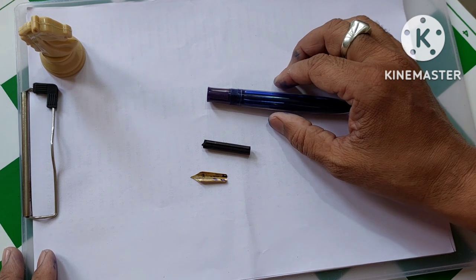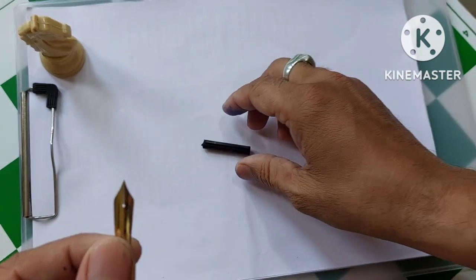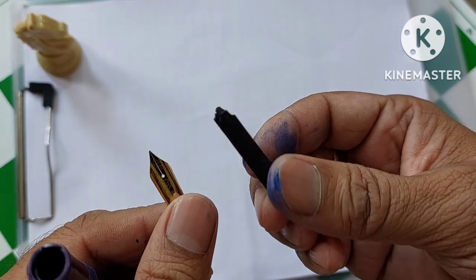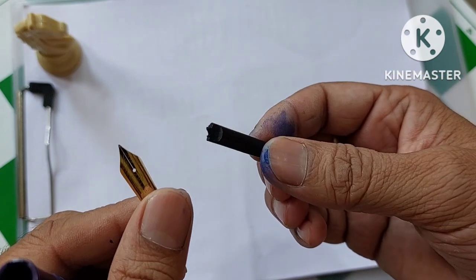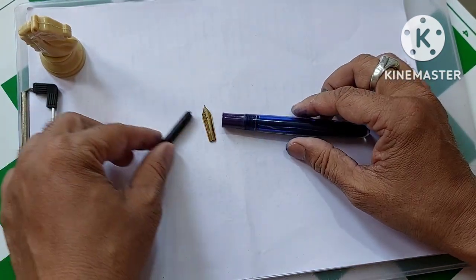Today I was just writing with this pen and I felt there was some problem with the nib. I tried to adjust it, remove it, clean it, and put it back — and then what I see is this snapped off. The feeder snapped off and the other part I lost somewhere. This feeder came off and now I am left with this pen.